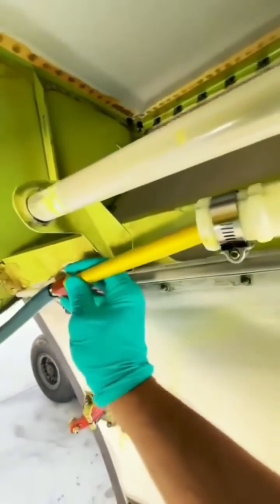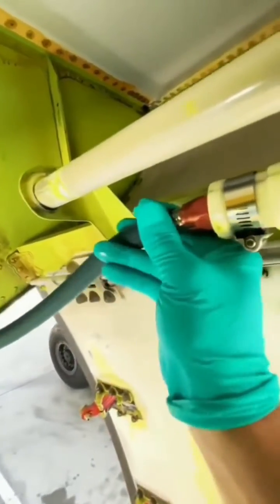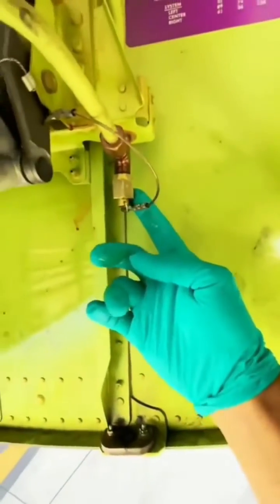That right there is for the hand pump — it's a receptacle. You can utilize this hose and place it inside of a container that has SkyDraw, which is the hydraulic fluid. That's the handle that gets inserted in there and gets pumped. But today we're not going to be using that.